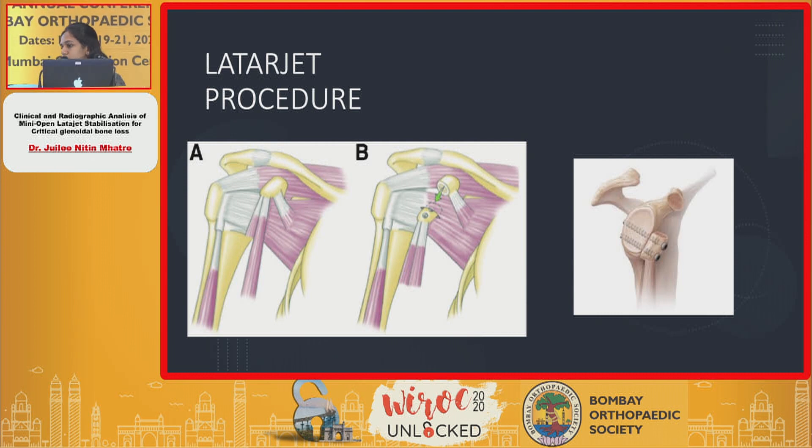The conjoined tendon also provides a sling effect which gives stabilization for the shoulder instability.